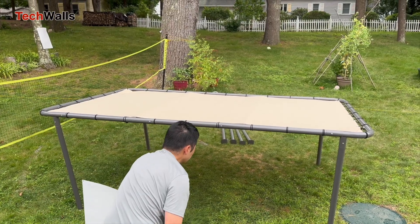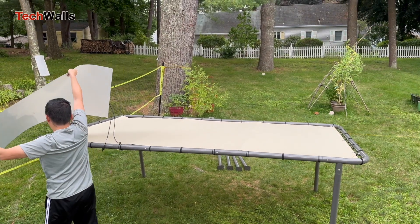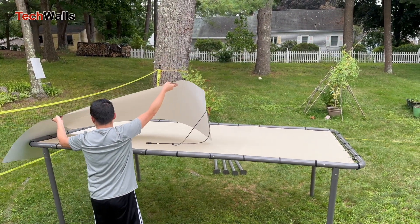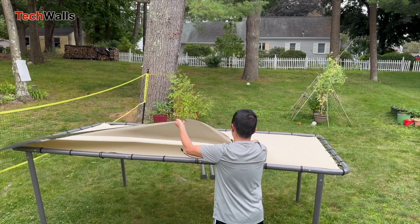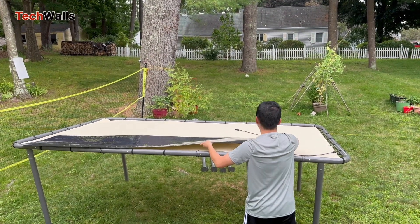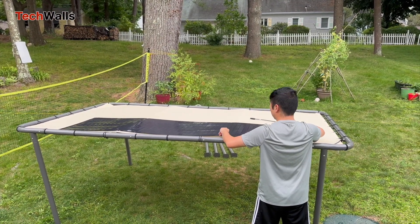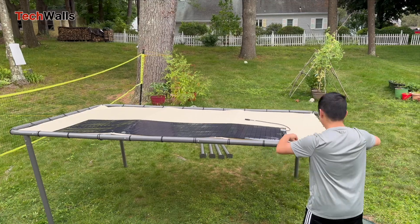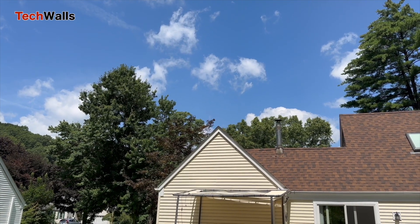As you can see, I installed two panels on top of this gazebo canopy. I didn't adjust for the optimal angle towards the sun, and that was intentional. I wanted to mimic what it might be like to attach these to an RV or yacht, where you can't always get the perfect angle. The panel's design is meant to harness sunlight efficiently on such unconventional surfaces, making the most of otherwise lost energy opportunities.